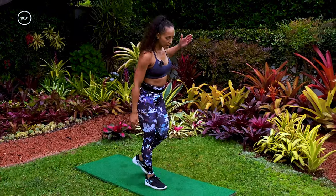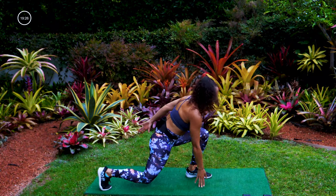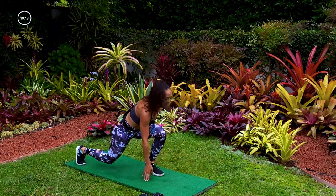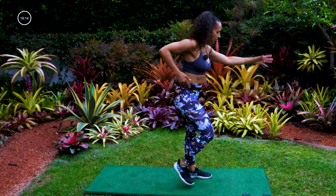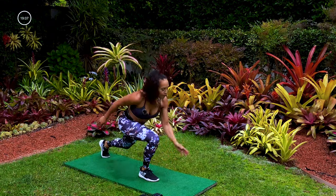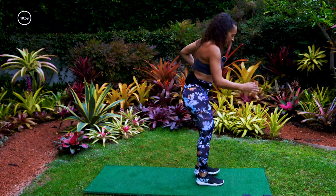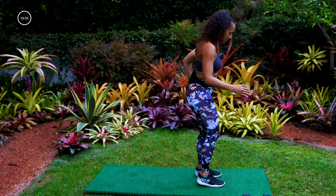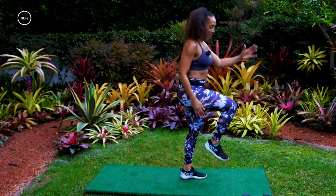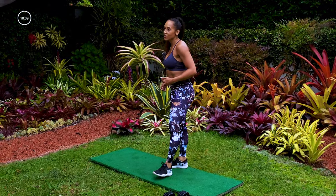Drop that weight — cardio move. Lunge back, knee up, hop, switch — lunge back, knee up, hop. There's a little bit of a skip to it. If you're not jumping: lunge back, knee up, switch, lunge back, knee up, switch. Just move consistently to get that heart rate up. We got 14 seconds left. Five, three, two, one.